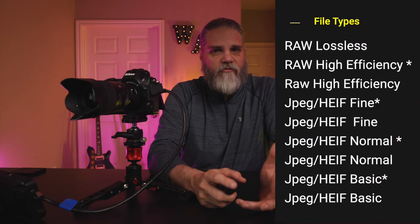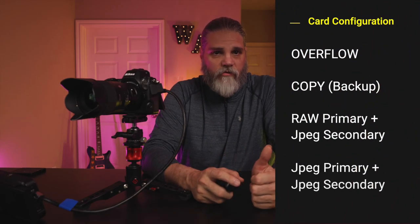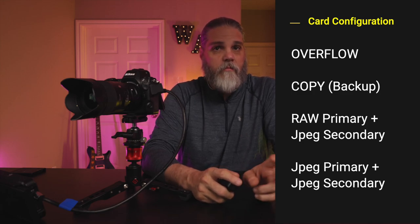Let's explain the methods the Z8 can use to store files in the dual card configuration. You can record images as RAW lossless, RAW high efficiency modes, and JPEG in various fine and normal modes. We're going to discuss RAW, RAW high efficiency star, and JPEG HEF fine star, as that's what most wildlife shooters use. You can configure the camera to use both card slots — and that is where the gotcha is going to happen. You can configure how the images are written to the cards as follows: Overflow, Backup, RAW Primary and JPEG Secondary, or JPEG to both cards.